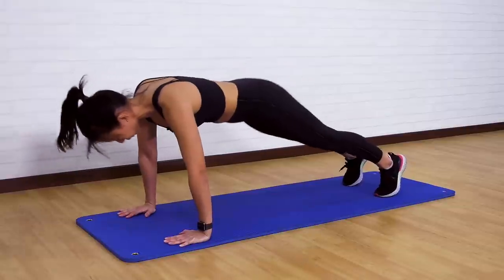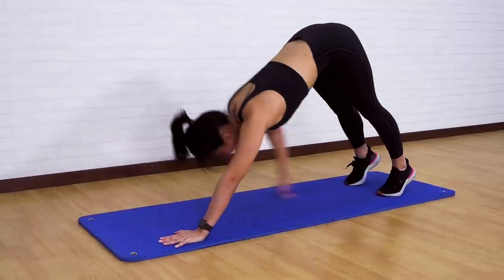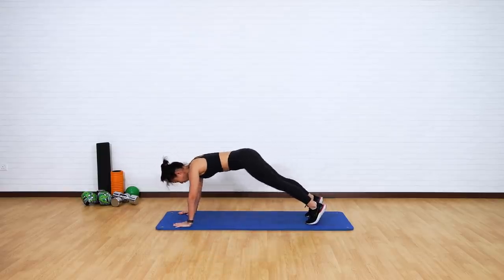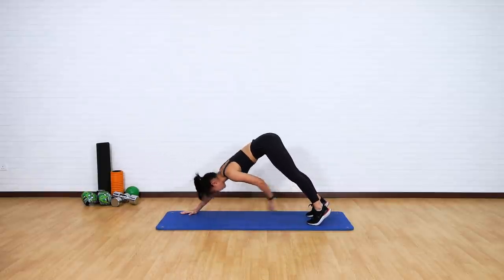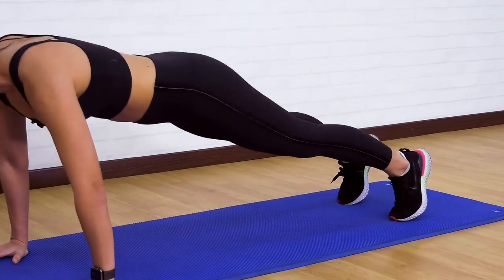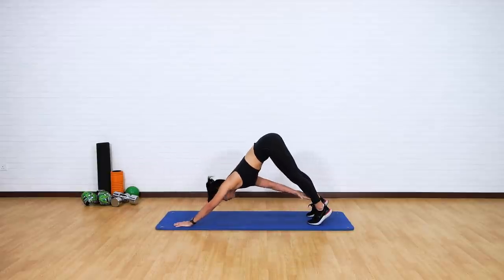Now what we're going to do is cross over and try to reach for your ankles. Cross, tap, back into a high plank, tap, and back into a high plank. Throughout this movement, I want you to really be conscious of your abs, your core muscles, and really suck and tighten your belly.